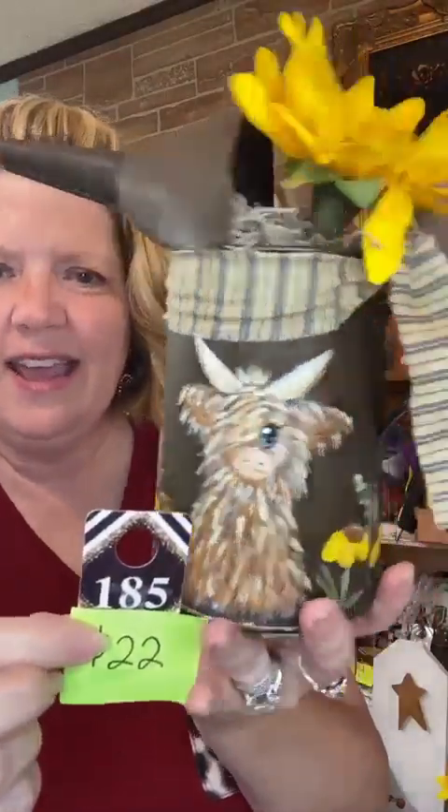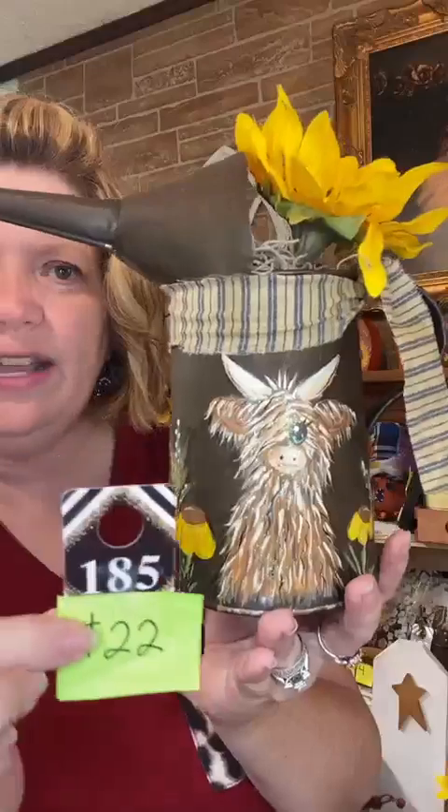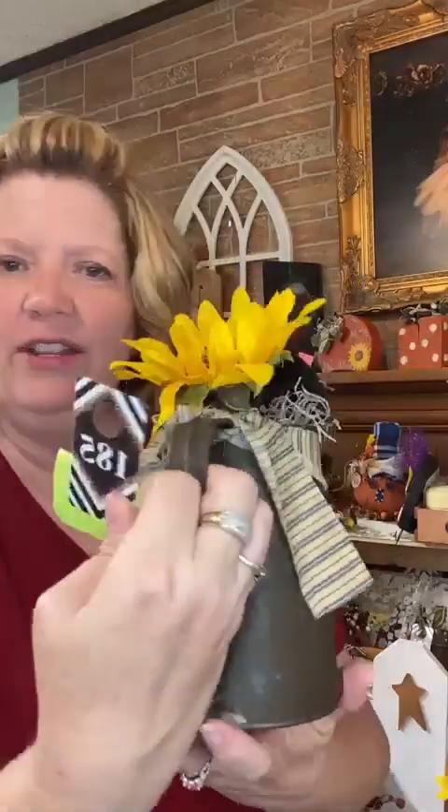My last item is an old oil can painted with a highland cow and little flowers. You can change the flower out or switch the bow color if needed. Number 185, $22. The other side is plain if you ever want to flip it around. My time is up — I'll see you for Christmas in July next week! Up next is Angie with Angie's Expressions. Thank you everybody and I'll see you again very soon!